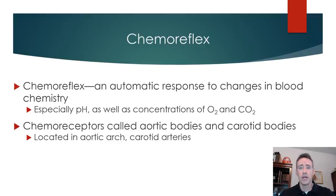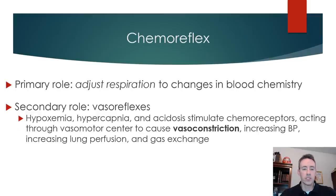This is really more of a rescue mechanism than moment-to-moment regulation. If blood pressure is that low, there's not enough pressure to perfuse the most important organs — the heart and brain. So the body constricts everywhere else and shunts blood to those organs. As a vasoreflex, it causes vasoconstriction to increase blood pressure, increases lung perfusion and gas exchange so we can get more oxygen, and increases flow to the brain and heart.